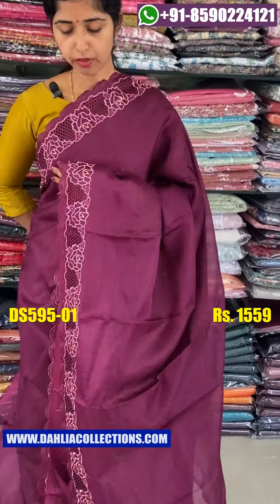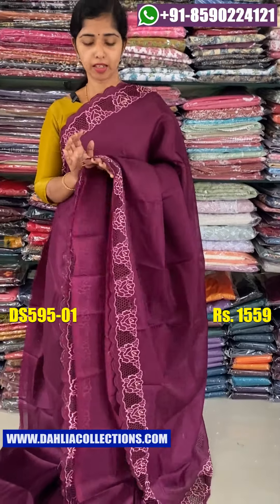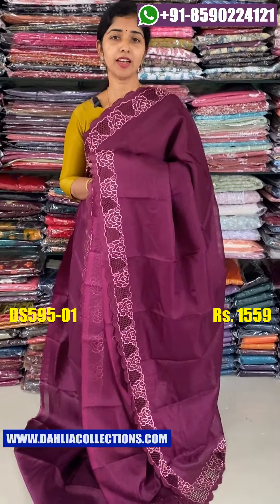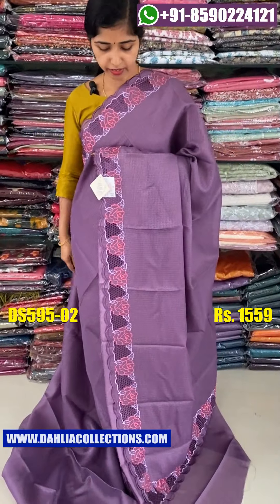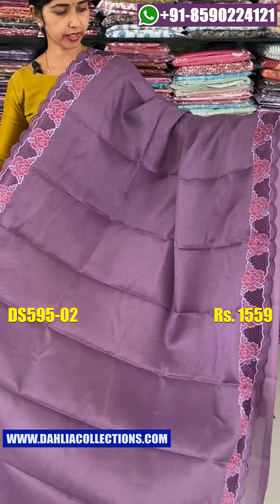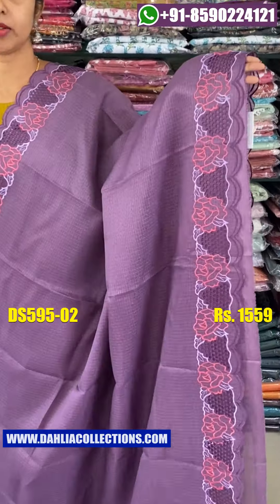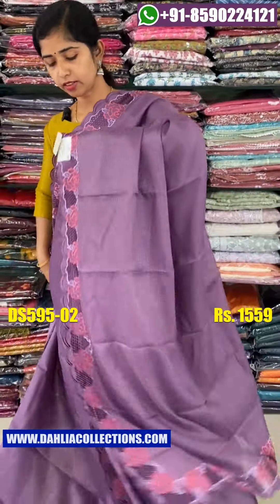If you have a light pattern, you can use a light pattern. If you use cutwork, you can use 100. If you use a shade, you can use a dark lavender shade. If you use a dark lavender shade, you can use a dark peach color. You can also use it for the body.